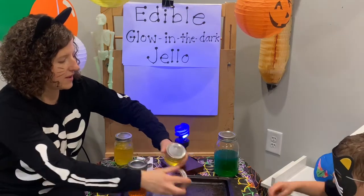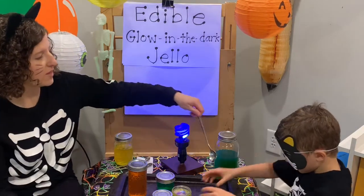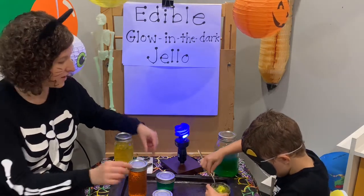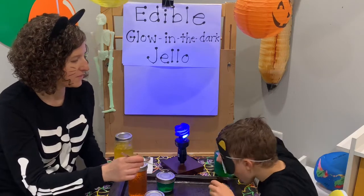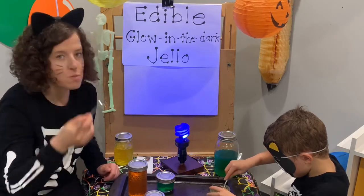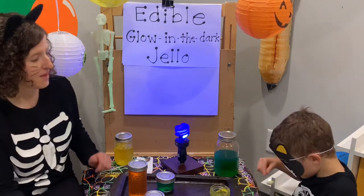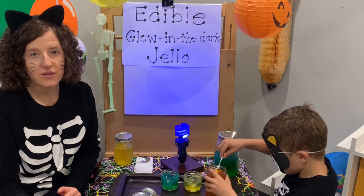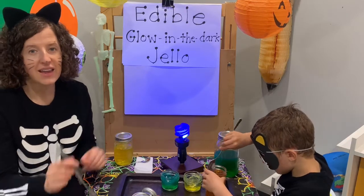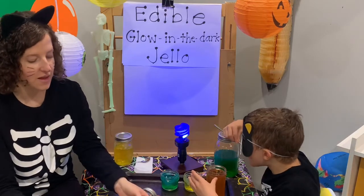I'll try it — see how it tastes. I just put the Jell-O in little mason jars, but you can put it in any Halloween container that you like. Take a little bite first — they said it might be bitter. It has a little bitter aftertaste. If you're really brave when you're all done with your decorations, you can put it in a sensory table and let the kids play outside with some spooky things like spider rings or Halloween decorations.